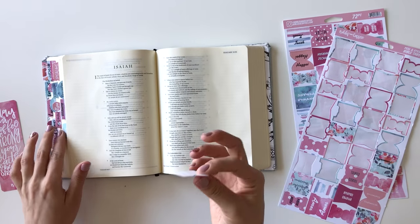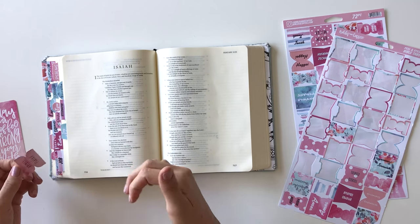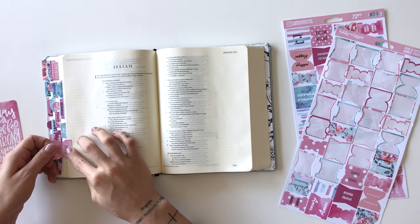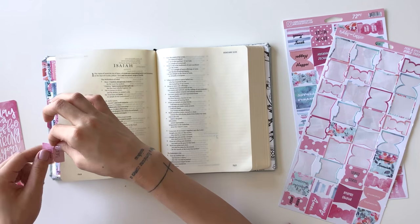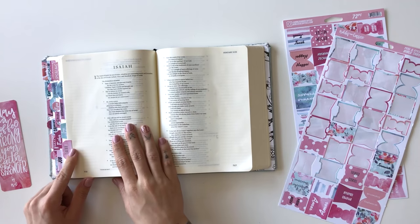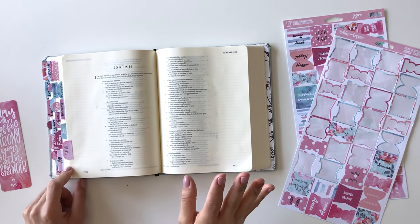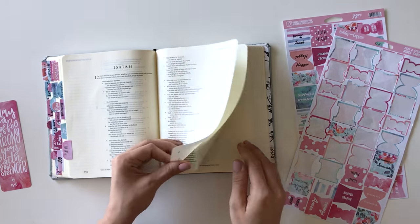Another thing to keep in mind is that if you do skip a book by accident and realize it a few tabs later, don't feel obligated to go and take all the tabs off and fix it. You can just add it back onto the page somewhere along. You're still going to be able to read it, and it's not going to really mess up the order of things — so don't sweat it, because I've done it.